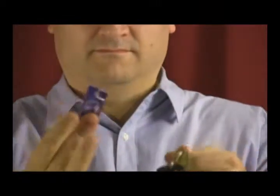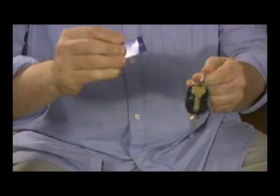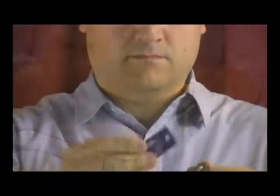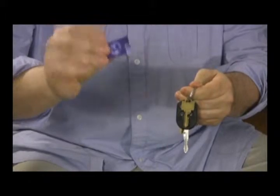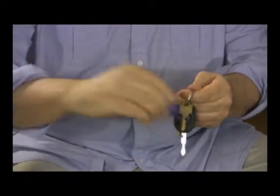With Tag-a-Magic, you openly break a plastic tag off your everyday keychain. The spectator hears the snap of the plastic and clearly sees the broken tag. But with a simple wave, the broken tag is completely restored. Just watch as the broken tag is visibly restored back to its original condition.